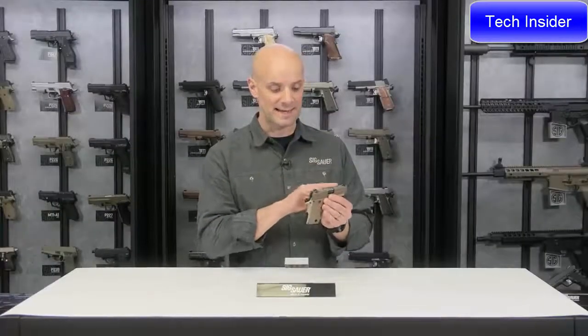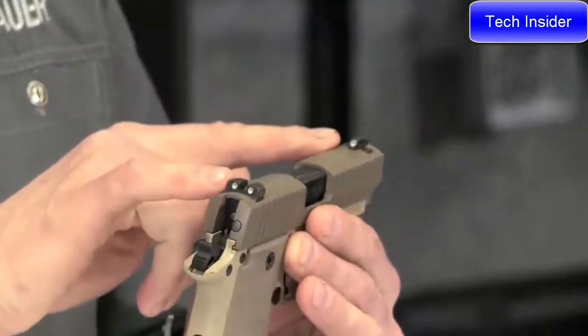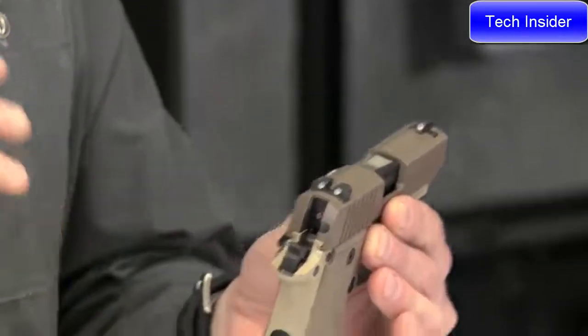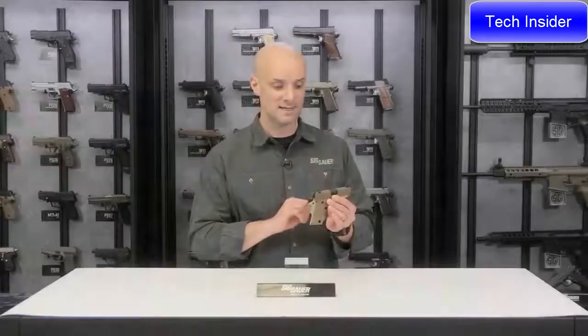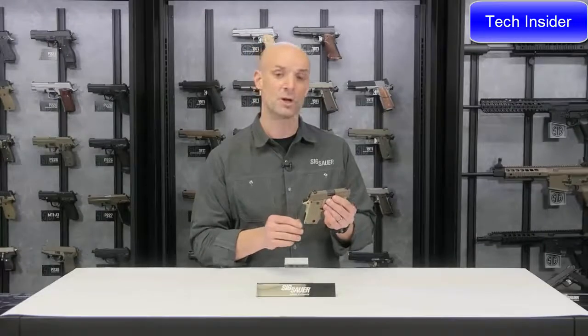On top, you've got Siglight night sights. What I like about these in little guns like this is that it's a full-size set of sights — the same sights I'd have on my 226, my 320, or my 229. Same exact sights. And these are Siglight night sights, so they're going to glow in the dark — good for low-light conditions.